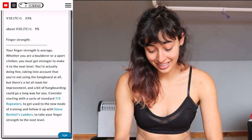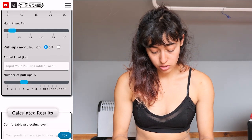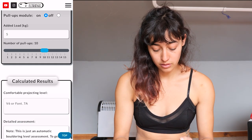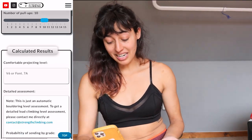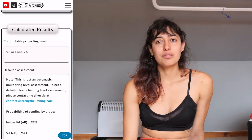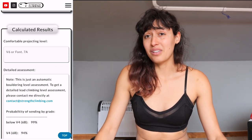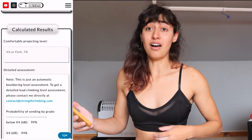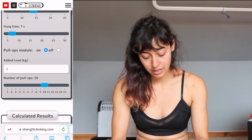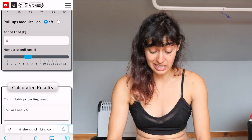Let's add in pull-ups now — added load five kilograms, and I was able to do about ten pull-ups. That brings me down to V6 or font 7A. That's kind of what I was predicting because pull-ups is just a pure strength power thing, and with the type of climbing I'm doing — slab climbing and technical climbing — it doesn't really favor that. I was able to rest a lot, and I think I capped out at about six before I started resting. Putting that number in: that stays at V6.